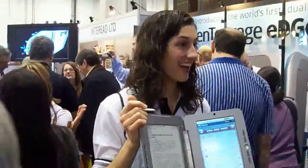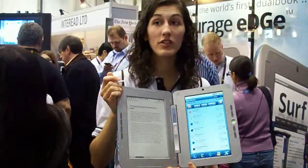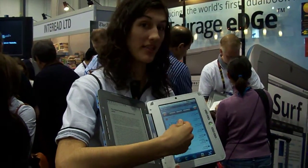This is the Entourage Edge. It's the world's first original book, which means it's got an e-reader on one side and a colored tablet notebook on the other side.